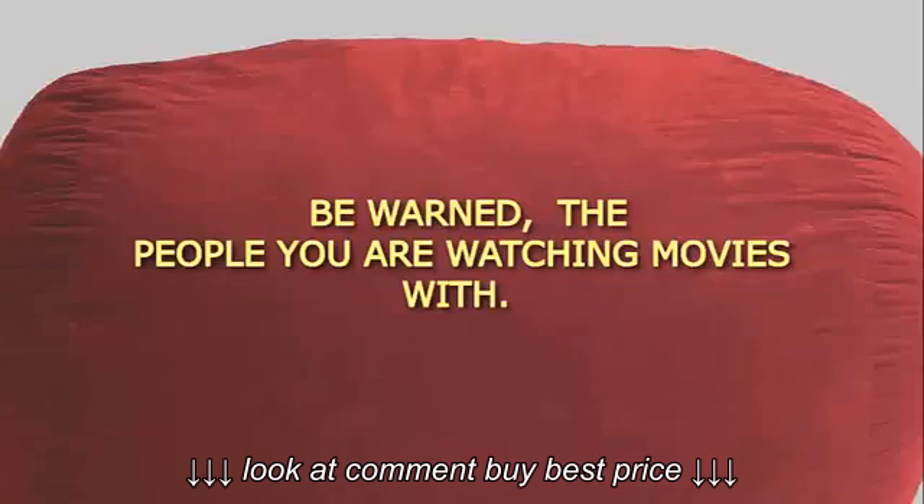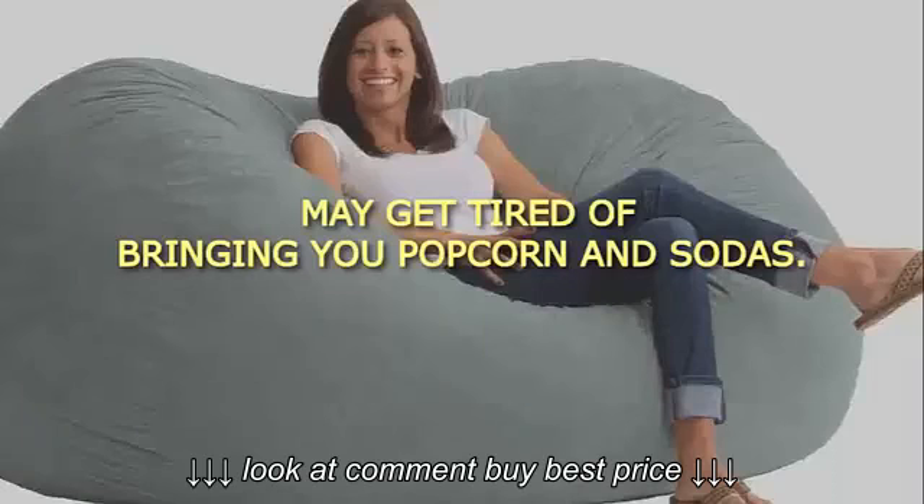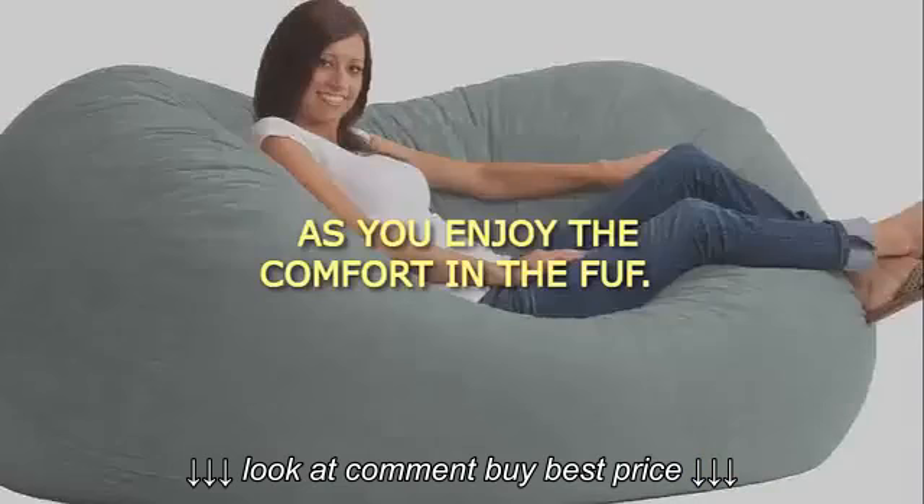Be warned — the people you are watching movies with may get tired of bringing you popcorn and sodas as you enjoy the comfort of the FUF.